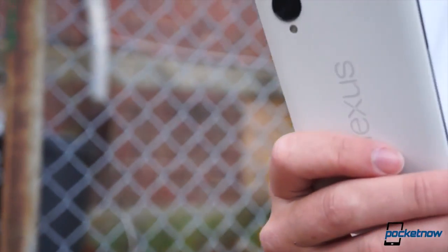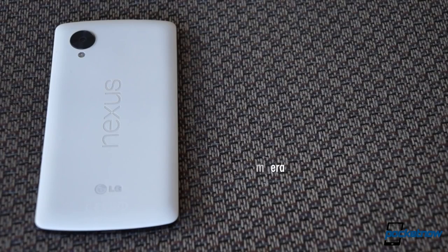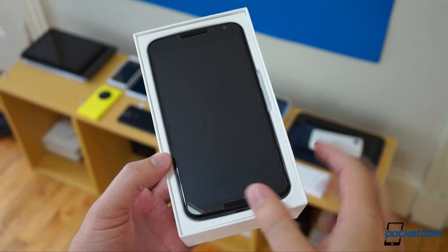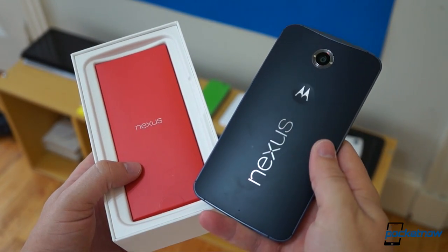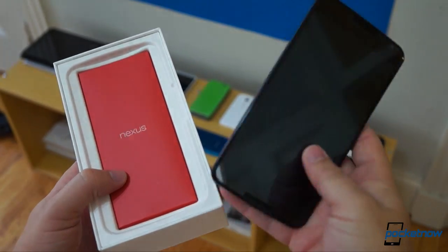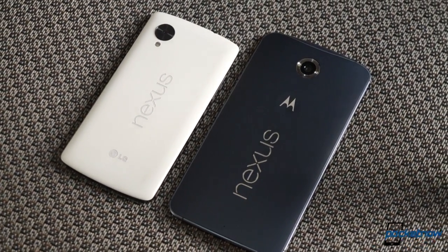Last year's Nexus 5 was a wedge of LG-built polycarbonate that was remarkable for its modern specs and low price tag, and basically nothing else. This year, things are different. With a huge footprint and a price point to match, the Nexus 6 stands out in a way its predecessor never did. But how much better is it, really? And which should you buy if you're shopping for the purest Android around?